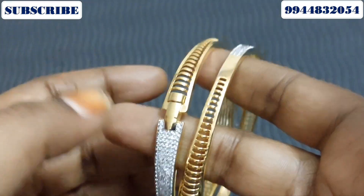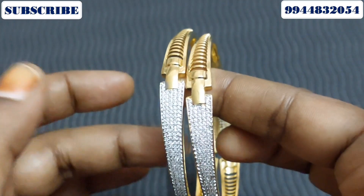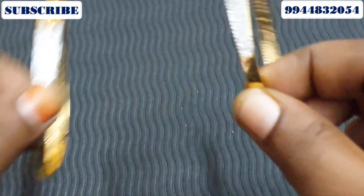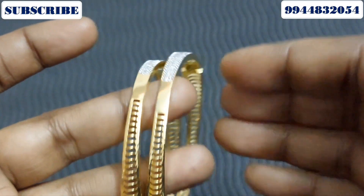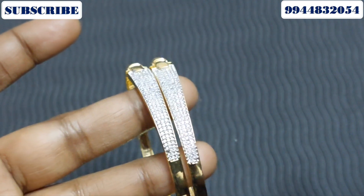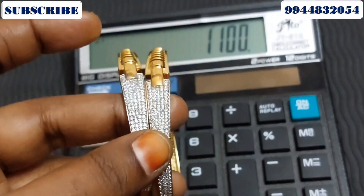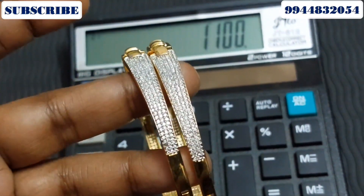This is a trendy bangle variety — a single bangle variety. A pair is ₹300. Sizes 2-6, 2-8 and all sizes are available. A pair is ₹1100.